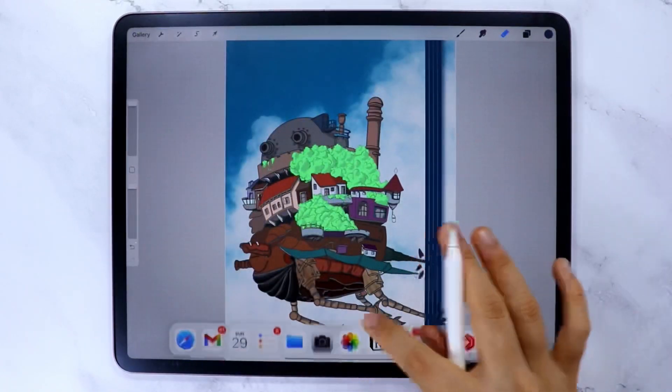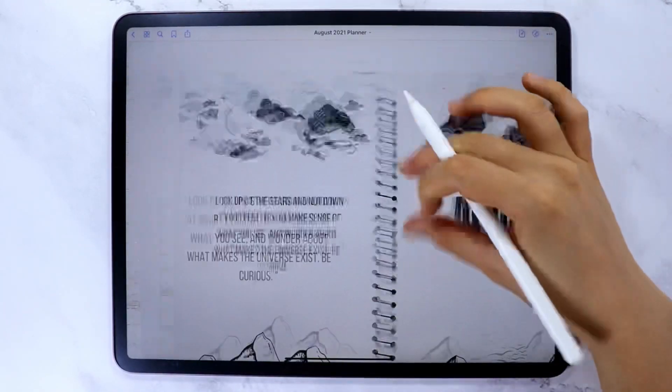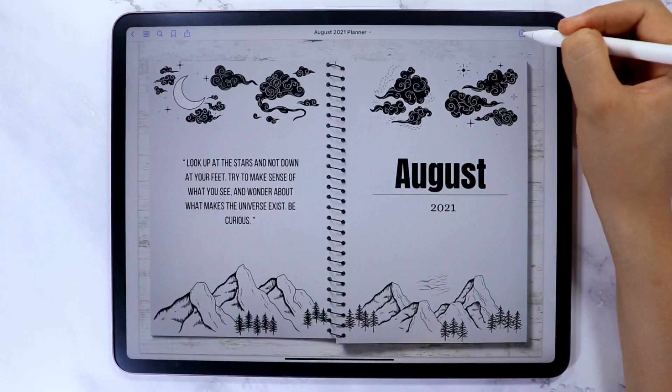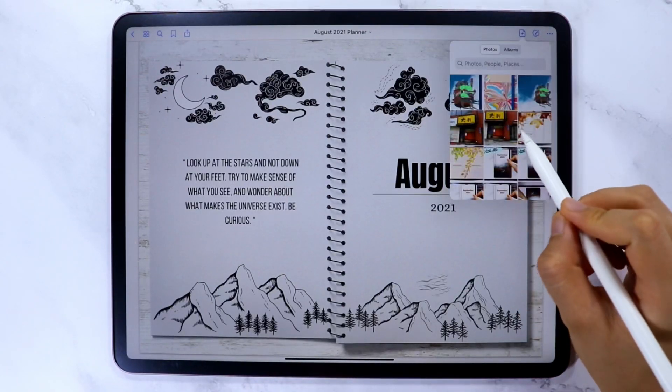Now let's go to the GoodNotes app to add the covers. The first way to add a digital cover is to open the notebook, go to the first page, tap the plus icon, select Before, then Image, and select the image. Your design now appears as the notebook cover.